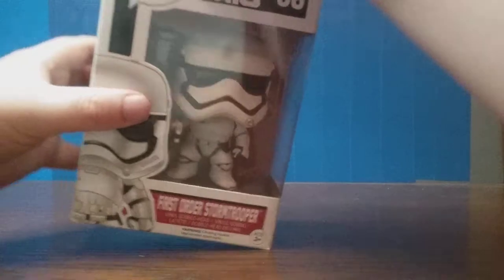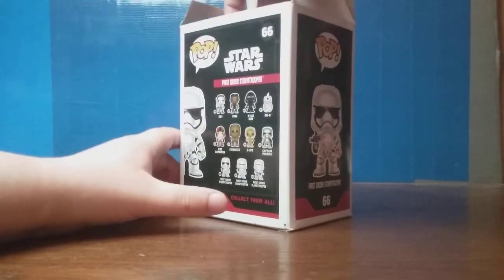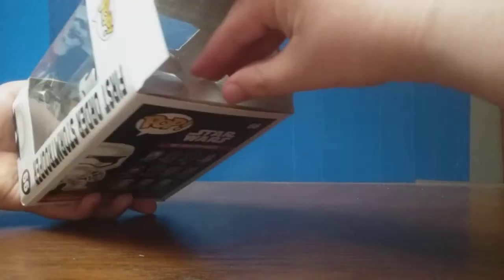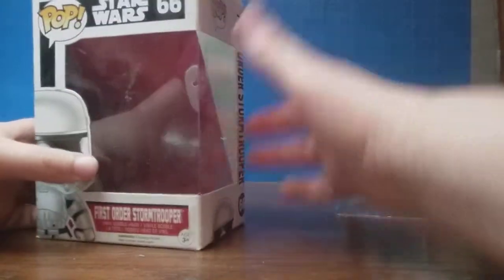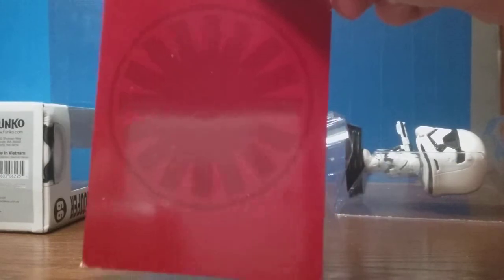So let's go ahead and open it up. I'm not sure if this is a proper way to open it — I don't want to damage the box or anything. You can see the backdrop has a First Order thing giving a reflection. There's a backdrop right here with the First Order logo that goes in the back, like that. Just put that to the side.